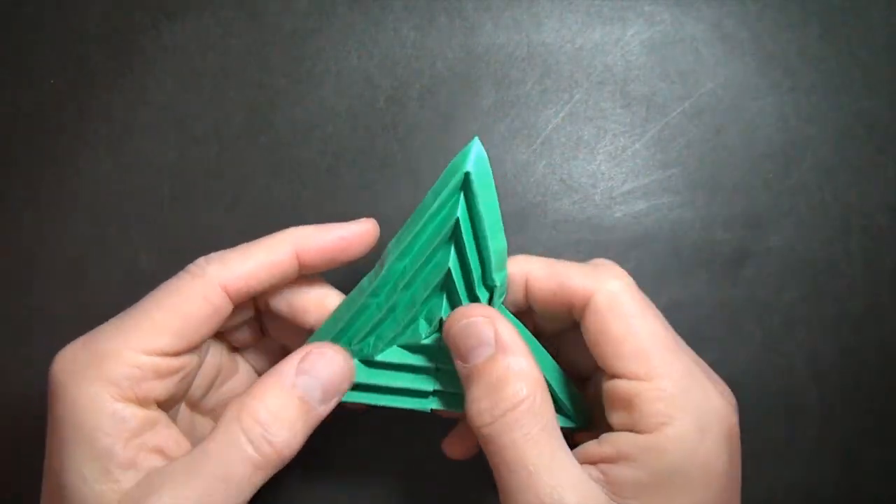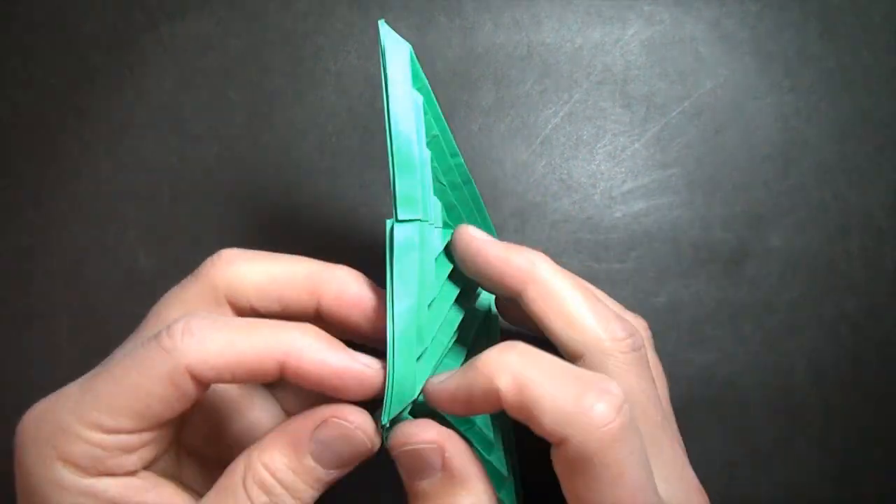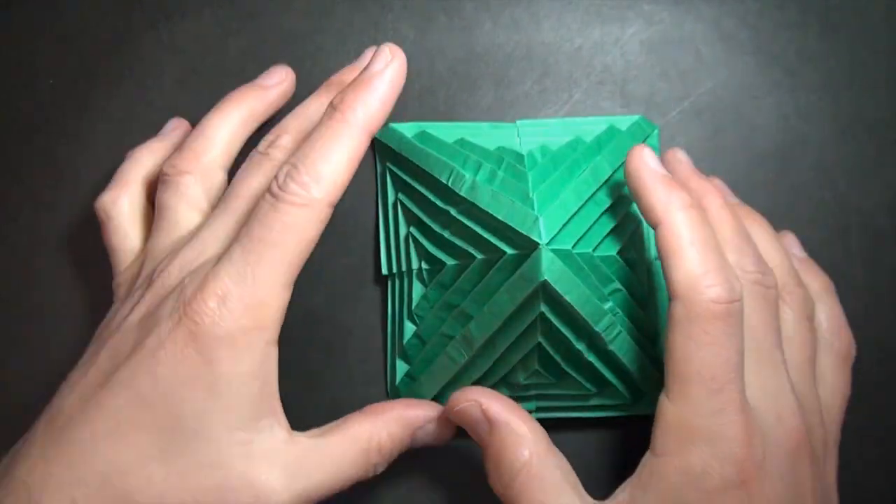Hi folks, Jeremy Schaefer here. Today I'm going to show you how to fold a multiple rippling deltoid design that transforms into a multiple rippling deltoid pyramid. Want to learn how to fold it?